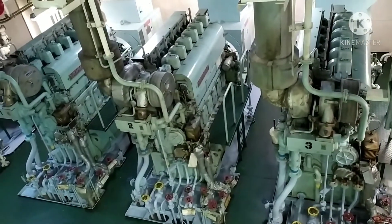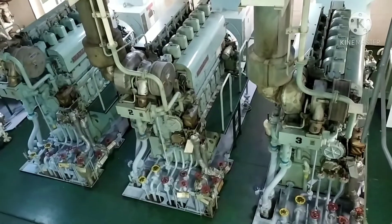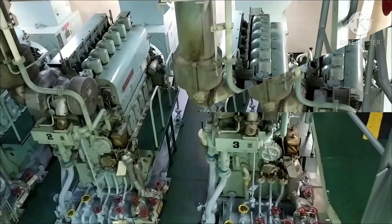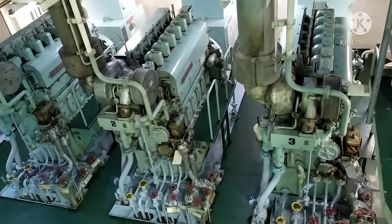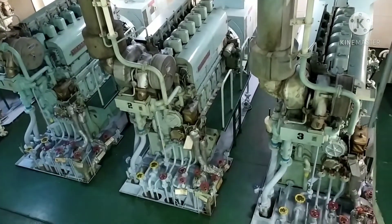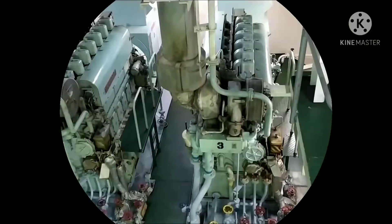If the clearance is more, the valve will open late and close early. Hammering of the valve spindle will damage the valve spindle, rocker arm, and push rod. Less scavenged air and heat energy to the turbocharger may cause a reduction of power.